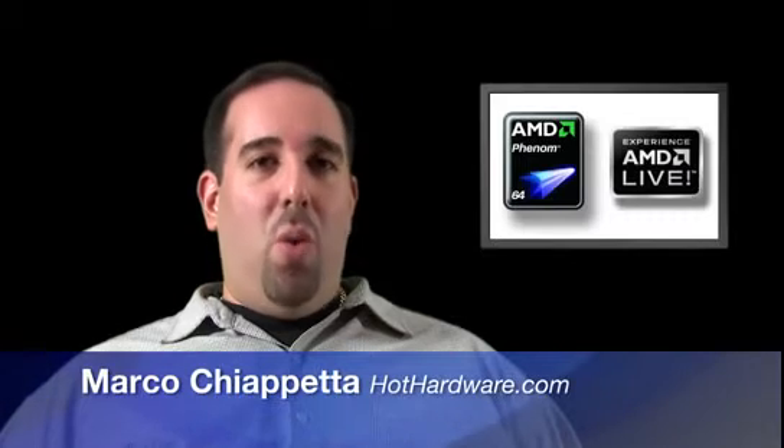We hope you've enjoyed this look at AMD's MAUI home theater PC platform. Once again, this is Marco Ciappetta for Hot Hardware. Thanks for stopping by.